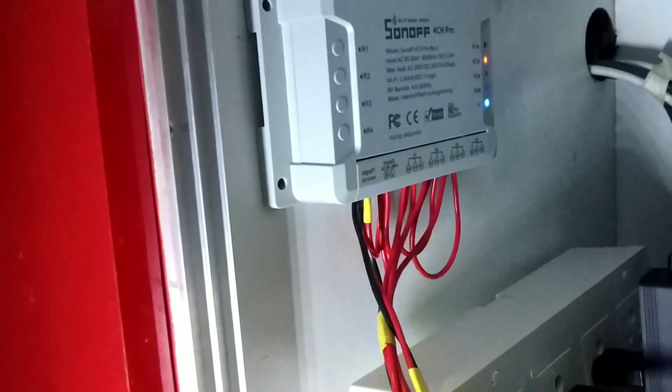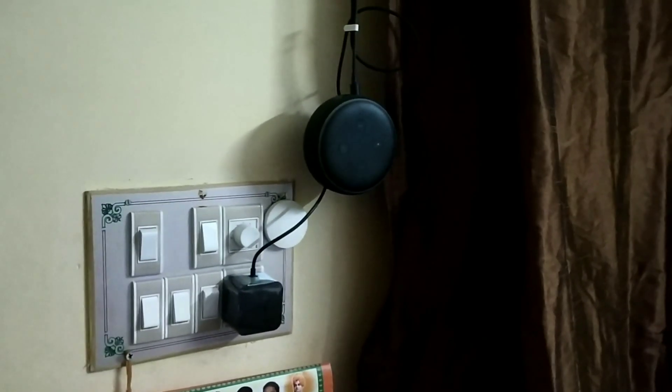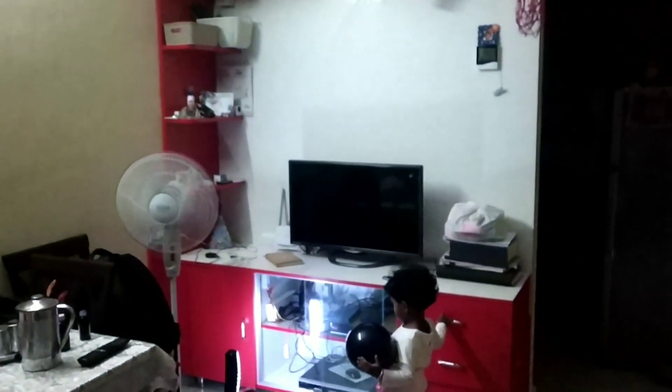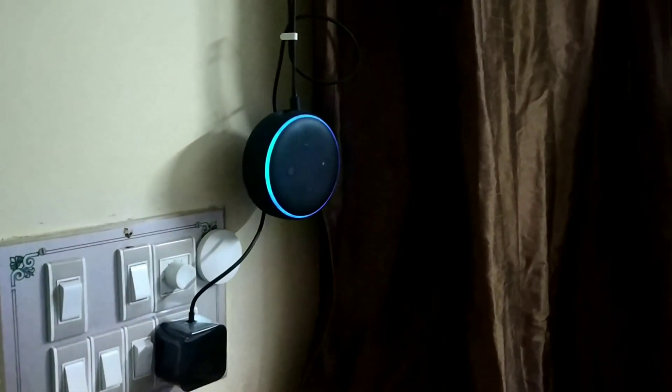With the Sonoff 4-channel Pro, I am going to control devices through voice command using Alexa. I have installed Alexa here. I am going to give the commands — Alexa, turn on the TV. Alexa, turn off the TV.